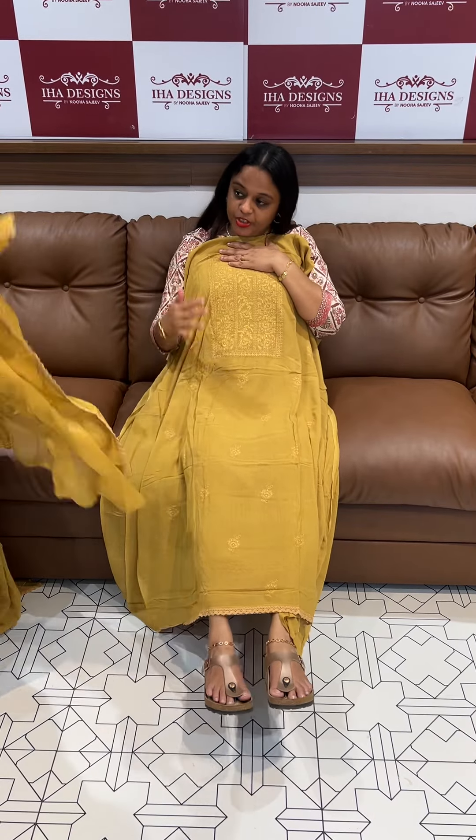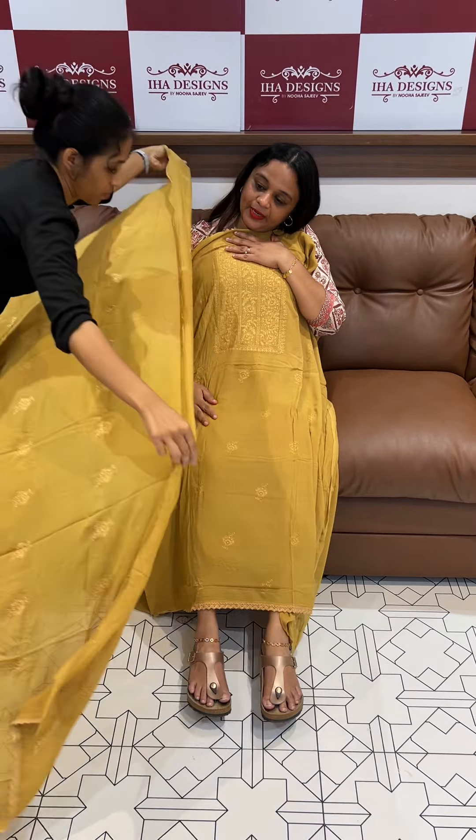It's 5195. It's a good result of mustard color. This is a Lucknowi chikankari work.